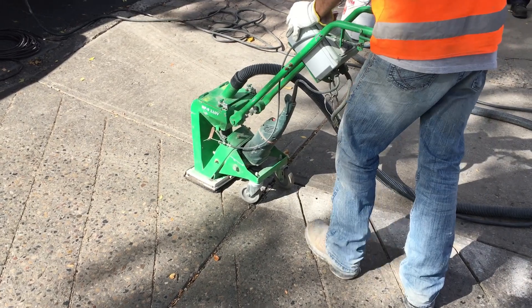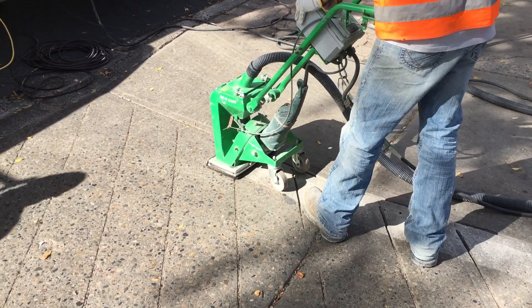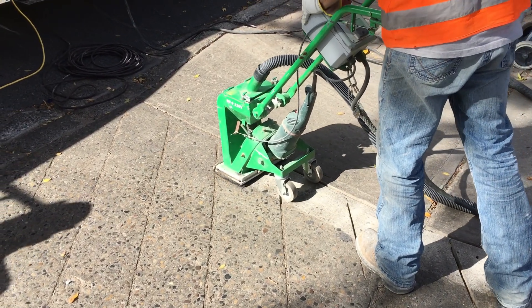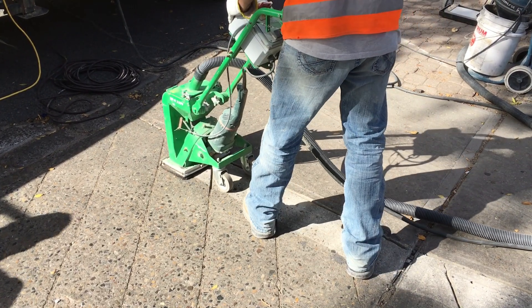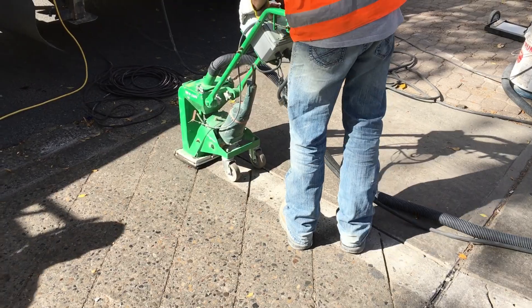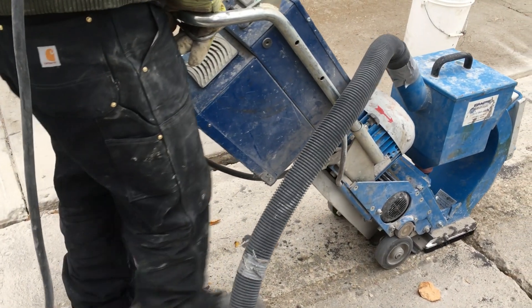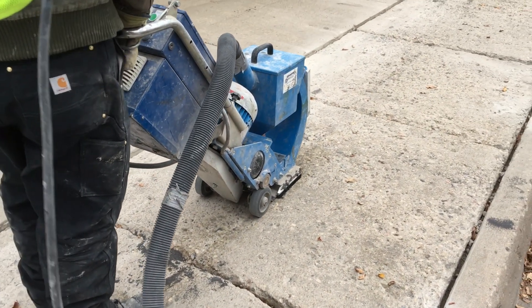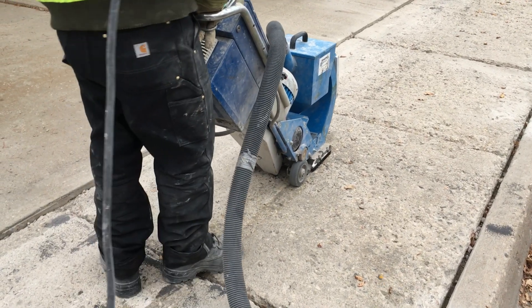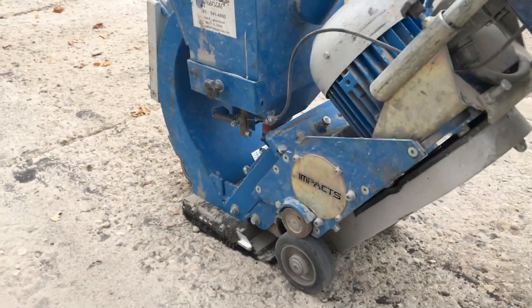A step up from there you're going to get into a machine called a shot blaster. These are by far my most favorite machines for prepping concrete. You can see they're going to get into cracks and grooves. If it's heavily pitted, spalled, or deteriorated, these machines actually shoot steel metal balls directly down onto the concrete surface and they bounce back and get recollected into the machine. They're just amazing — as you see going over this huge crack here, this really heavily pitted pad, you're getting everything. If there's loose deteriorated concrete pieces, it's going to shatter and break that right off. Just a really amazing machine.